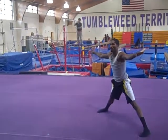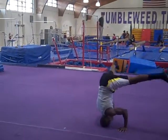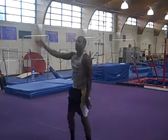Now, lean forward to a headstand. Feet together. Then forward roll, stand. Finish. Arms up. Boom.